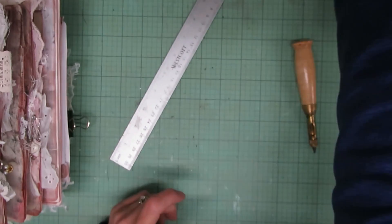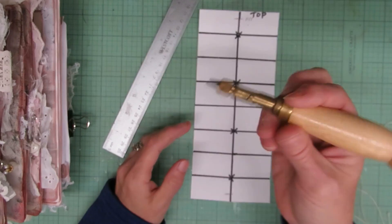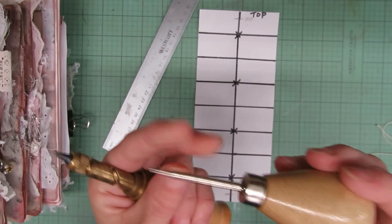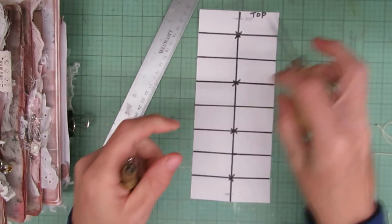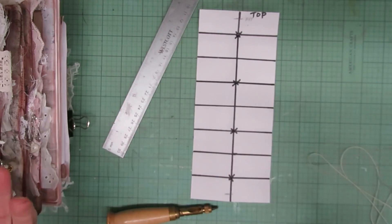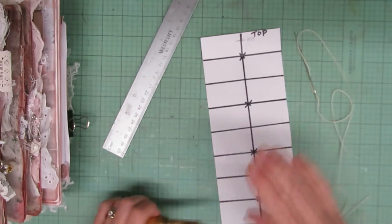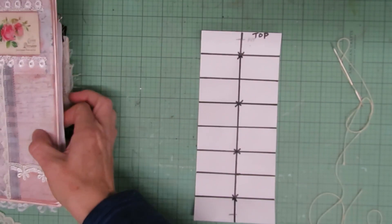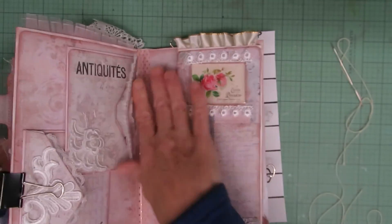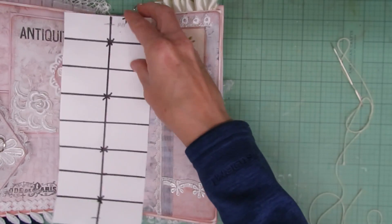I actually already had one template made from before with marks on it. I use the Japanese screw punch, but if you don't have one you can use a paper awl — or even just a blunt needle — to punch through and make holes. So don't stress about not having fancy tools. Again, the template is as long as the biggest part of my papers, which are the envelope flip parts.